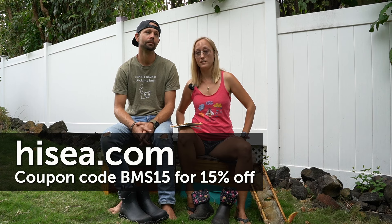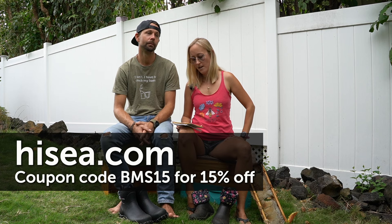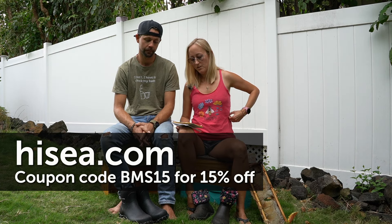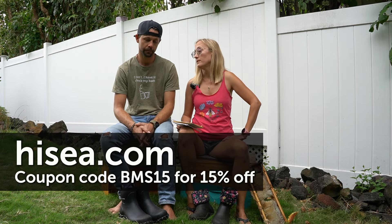They use flex foam neoprene to make them a hundred percent waterproof, which I've found to be true — these boots are very waterproof. The material also makes them flexible with shock absorption and heat retention. You can also buy them on Amazon. They have a two-millimeter mesh lining and wicking to help your feet stay dry when sweating.